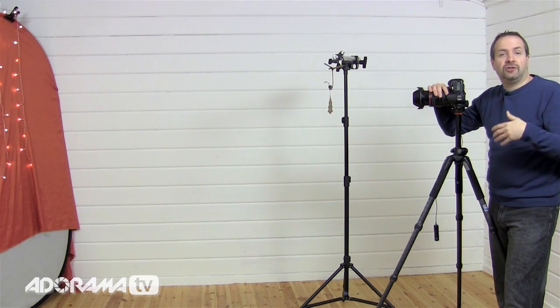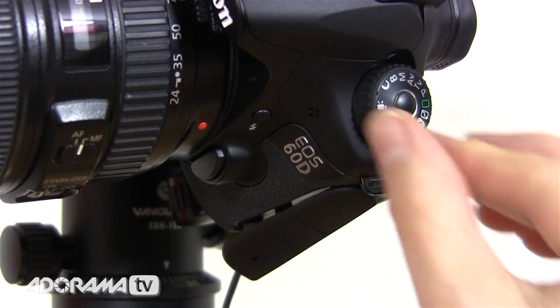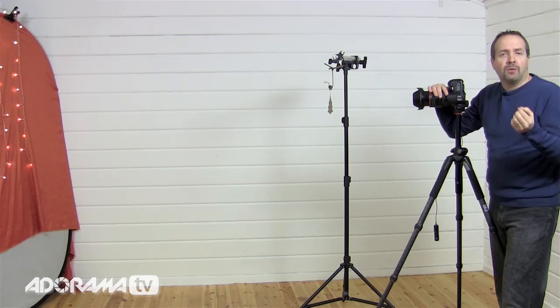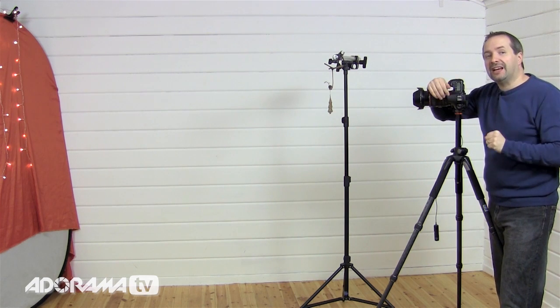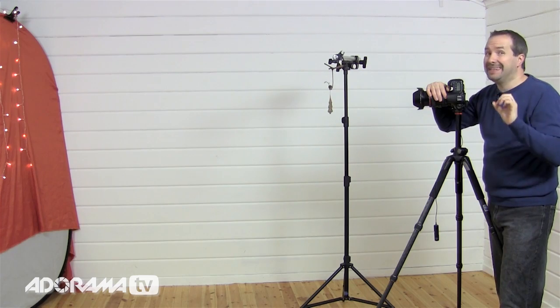The only thing left to do is choose a shutter speed, and I'm going to do that using manual mode — we're not going to use any of the automatic modes. Why manual? Well, we're trying to mix different light sources: very, very dim ambient light and very bright flash, and manual is the way to go because it gives me maximum control.